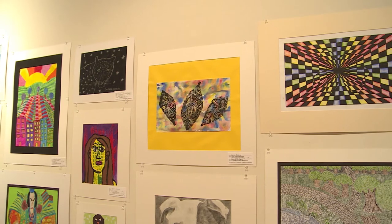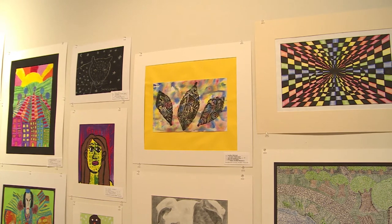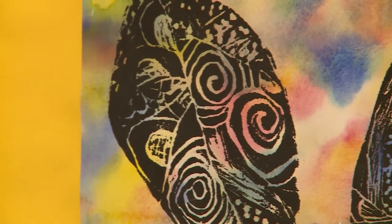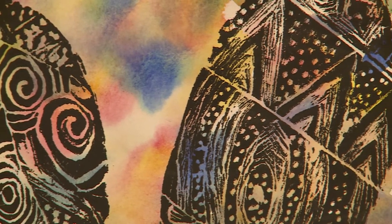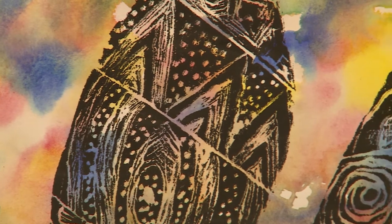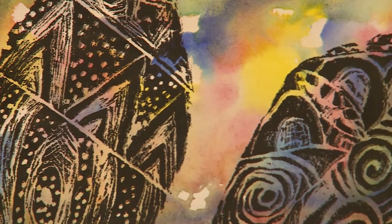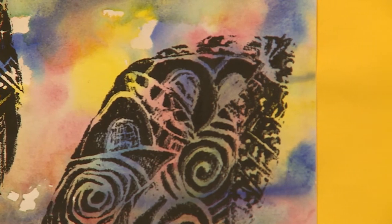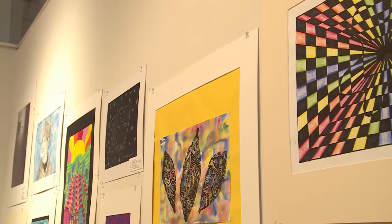I had primary and secondary colors and I used the wet on wet technique, which is where you put water on your paper and then you put the paint you're using on that water and it just spreads all over the paper.